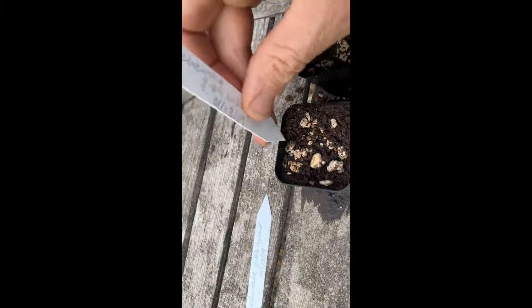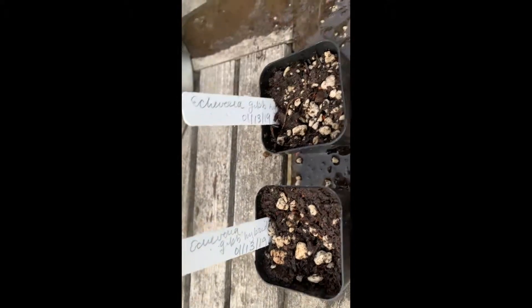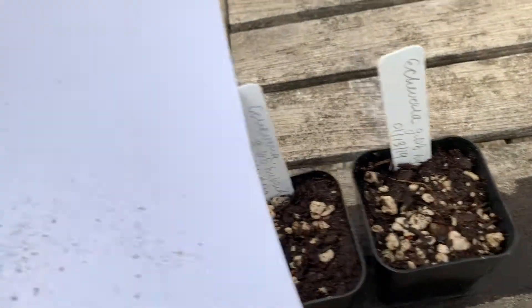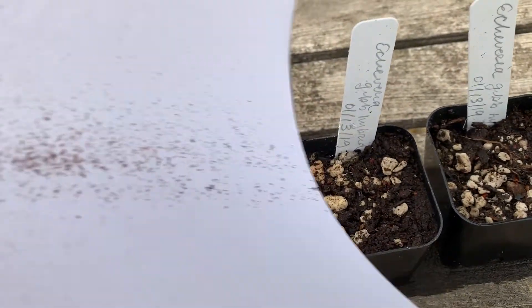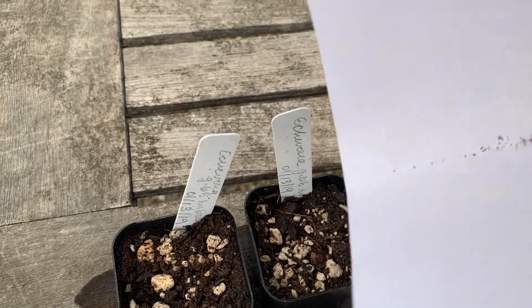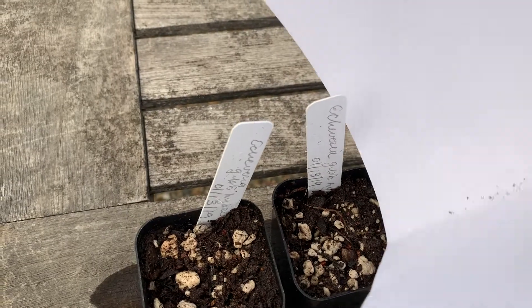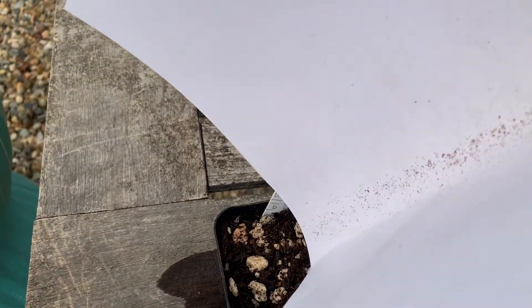You can stick your labels in there — I just have 'echeveria hybrid' written on there. They're not particularly selected hybrids; I'm just going to note the date I sowed them and pop those in. Here are the seeds on the piece of paper. I'm outside now with the two drained pots, so I'm just going to fold the paper a little bit and shake a few seeds into the pot — making a little crease in the paper so the tiny seeds fall fairly evenly over the pot. Put as many as you want in there.